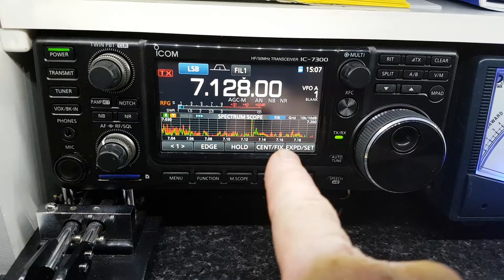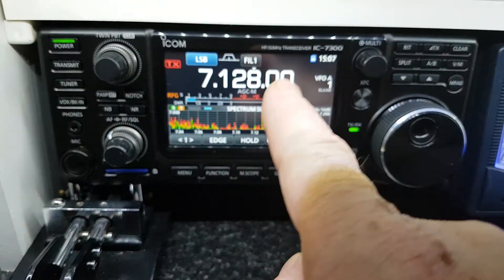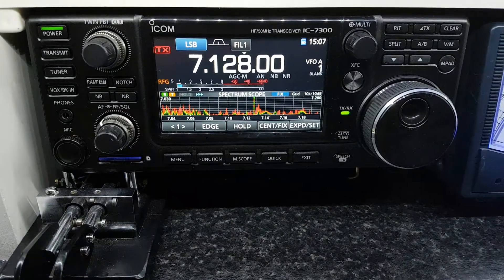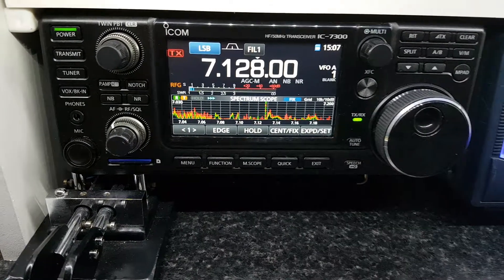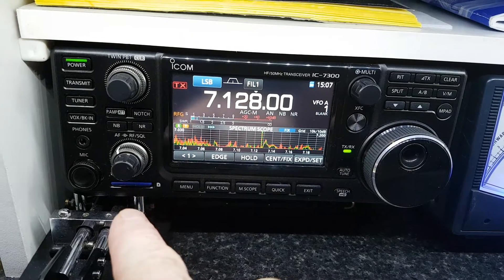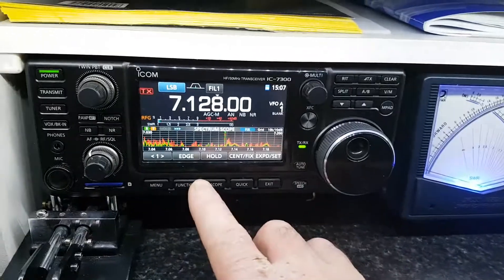The update centers around modifications to the operation of the scope, and there were issues when the radio first appeared with the overflow light being on continuously. So you need to download the update from the ICOM website and put that onto your memory stick in your PC, or your memory card, and transfer the file over.